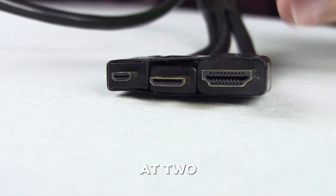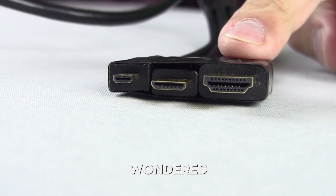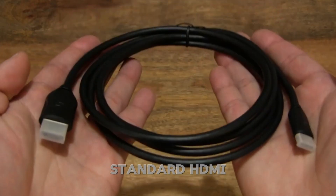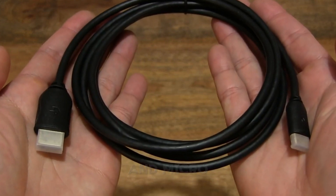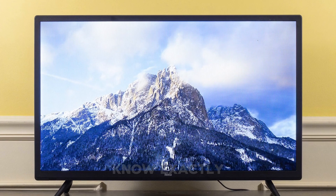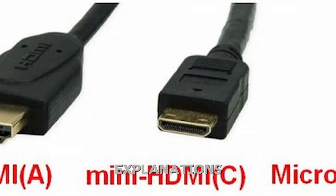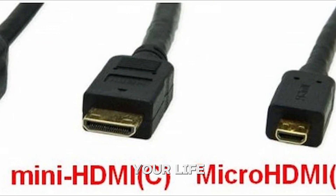Hey everyone, welcome back! Ever stared at two cables labeled HDMI and wondered why they look so different? Today we're clearing up the mystery between standard HDMI, mini HDMI, and micro HDMI, so you'll know exactly which one to grab for your TV, camera, or laptop. No tech jargon, just simple explanations and real-world tips to make your life easier.